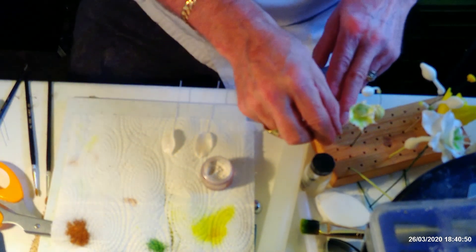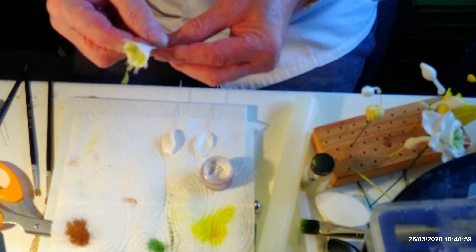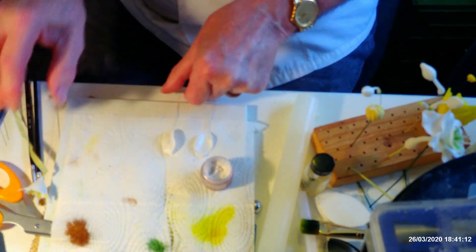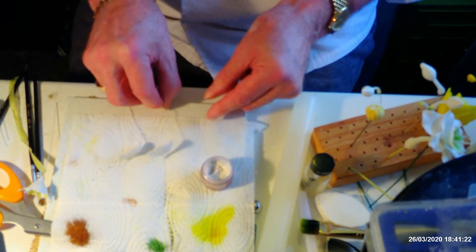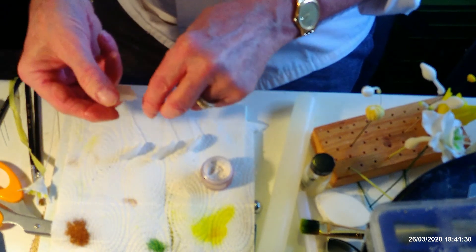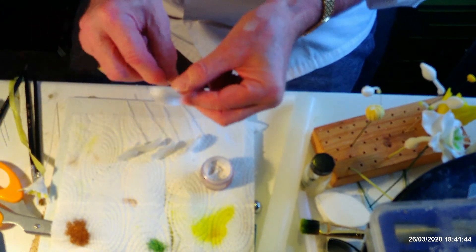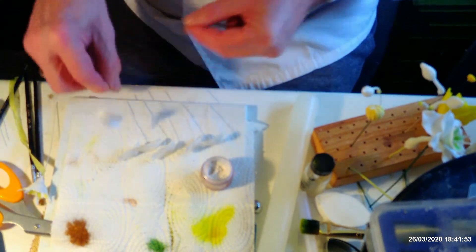The next step is to assemble everything together. I'm using light green tape — Nile green. Start it off at the back of your trumpet, then pull that up right underneath the base of your corona. All of your petals — bend your wires down. If you do this before you start, then all you need to do is just pick them up and tape them in. Keep your finger underneath your petal so your nail comes right to the edge of the flower, then just bend it down. That stops you from breaking your petals.